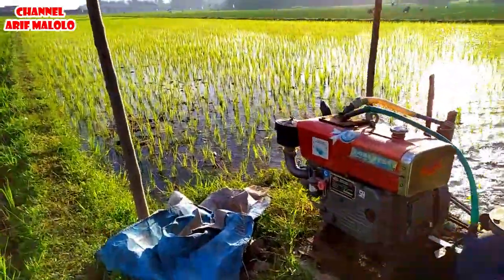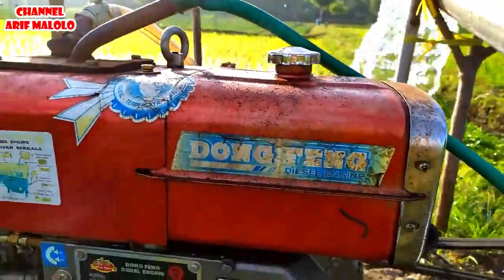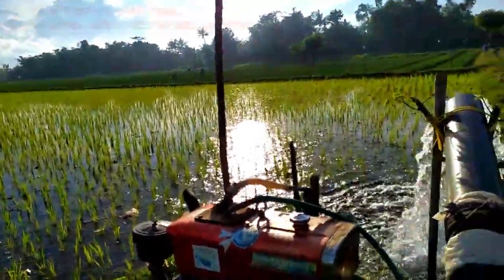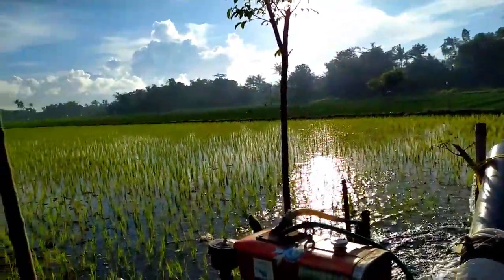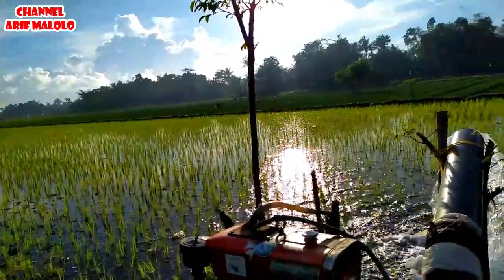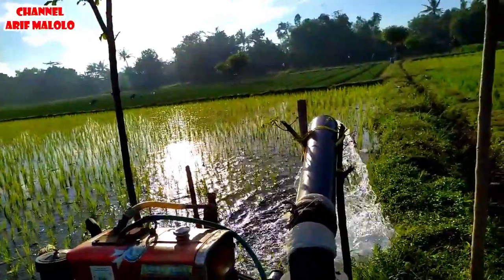Untuk mesinnya sendiri ini menggunakan Dompeng 16 PK. Ini mesinnya baru, dan pompanya juga baru. Kalau dilihat dari harganya, mesin diesel 16 PK ini sekitar 6 jutaan. Dan untuk pompanya Kiongan Namdim seperti ini, sekitar kurang lebih 3 juta, teman-teman.